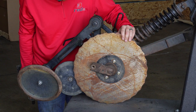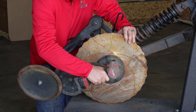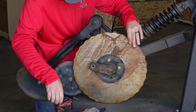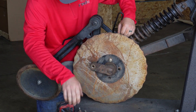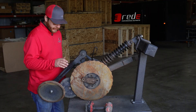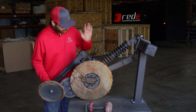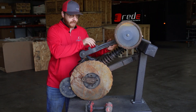Next, using a 9/16 socket, remove the four disc bolts. In some cases when removing the disc it is easiest to release tension on the closing wheel spring and the press wheel spring. You can flip the closing wheel up in some cases to make greater room for yourself.